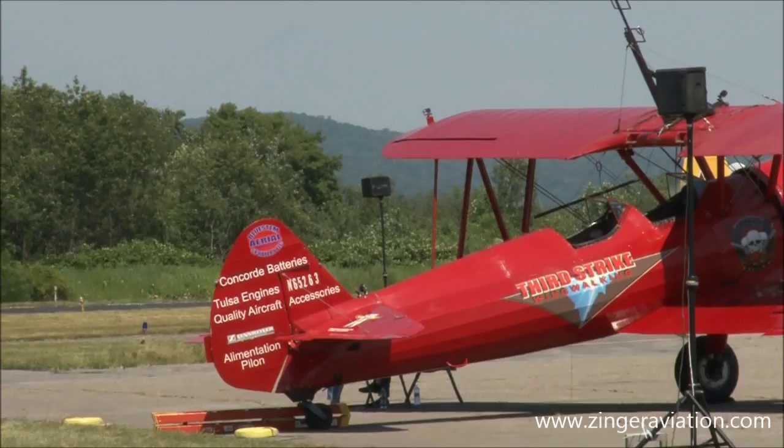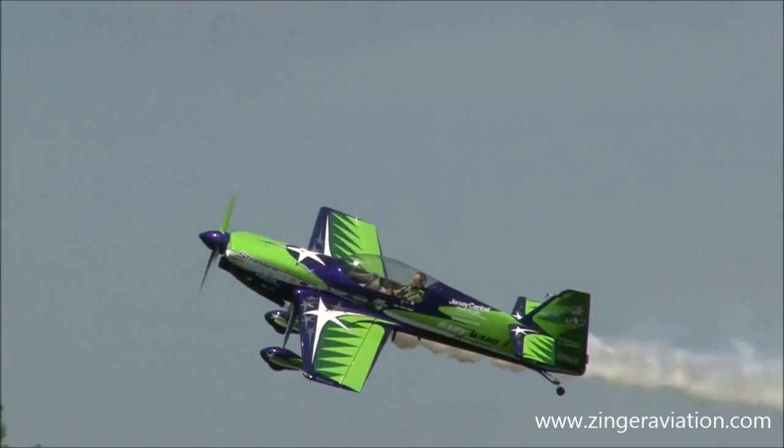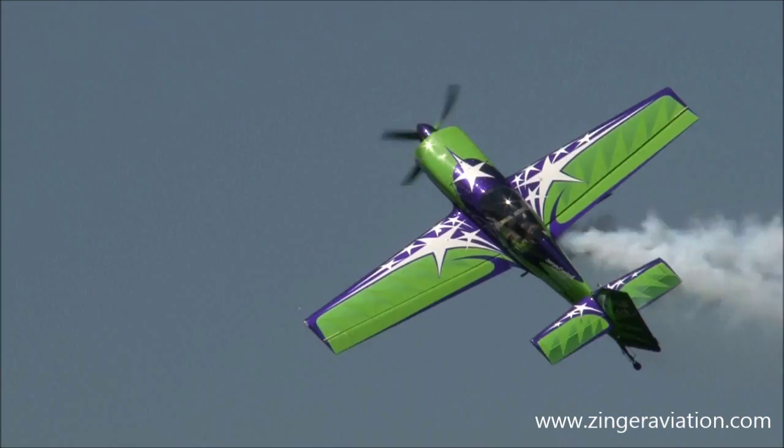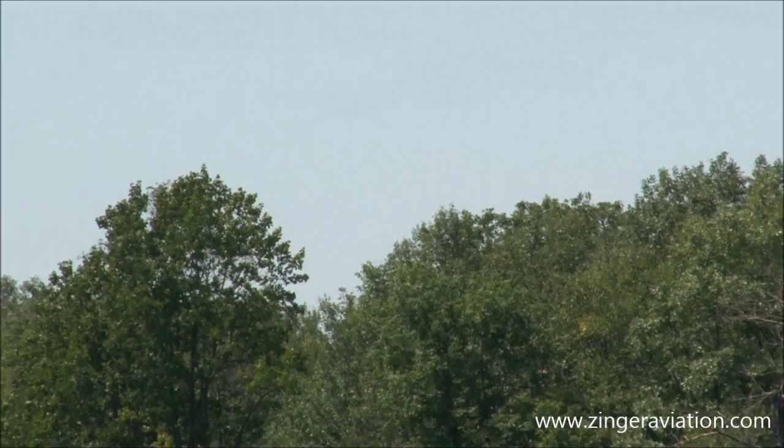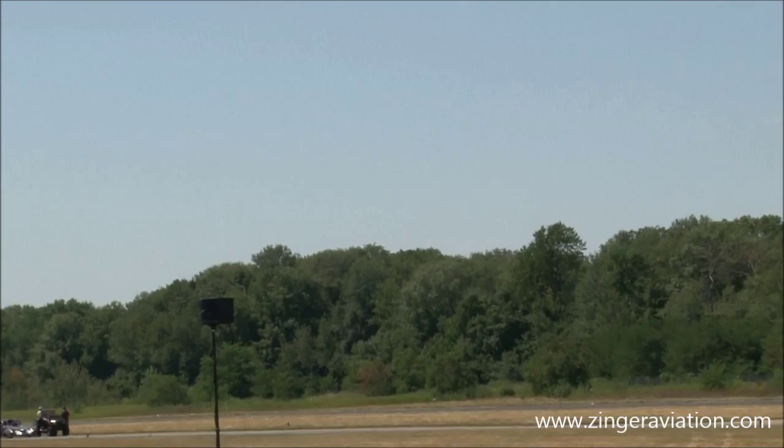Here we go, ladies and gentlemen. I hear the power coming up. Ladies and gentlemen, here's Gary Ward on the takeoff roll. Oh, look at that beautiful paint job. He's getting a little turbulence over the trees there. And he's having a whole lot of fun with that airplane. He's got 350 horsepower up front. And that singing you hear — it's a propeller.